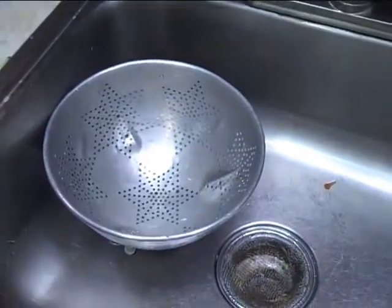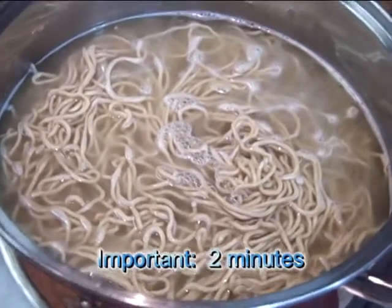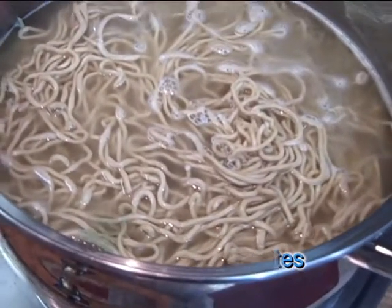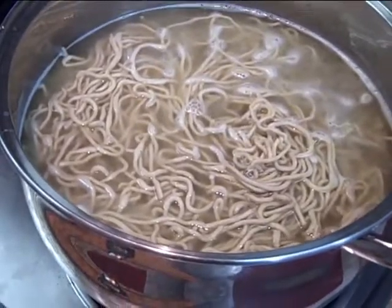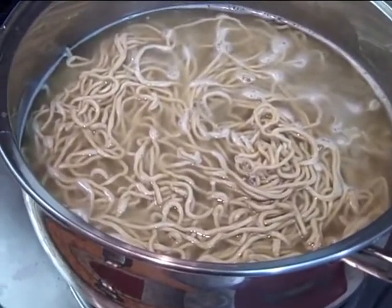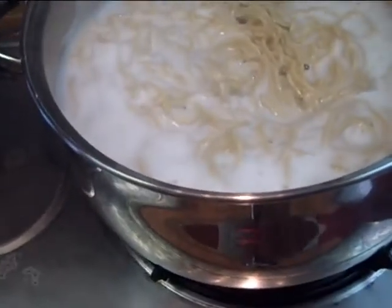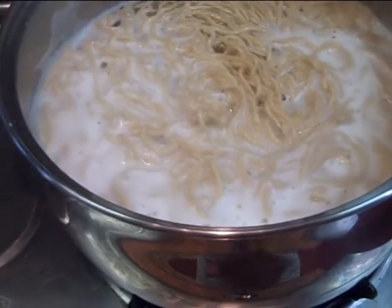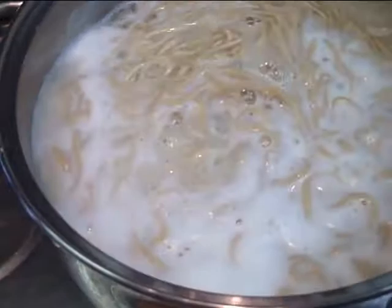When I say I'm gonna boil it two minutes, the two minutes starts when the water begins to boil — not when I put the noodles in the pot. Two minutes from the rolling boil, not a slow boil — a rolling boil. Then I take them out.